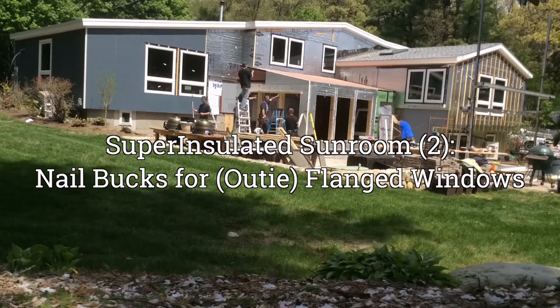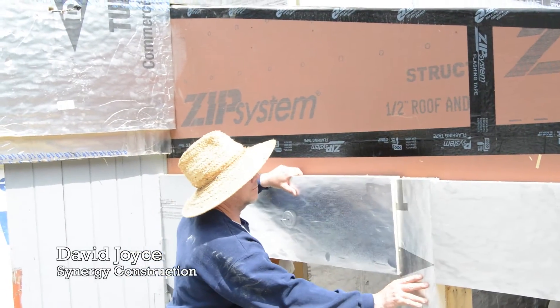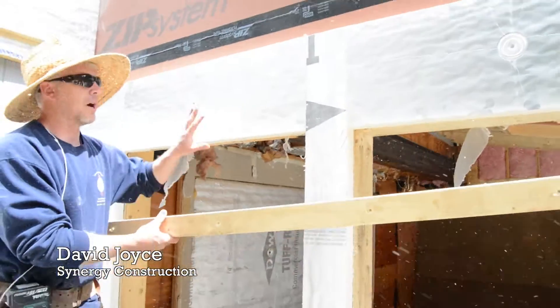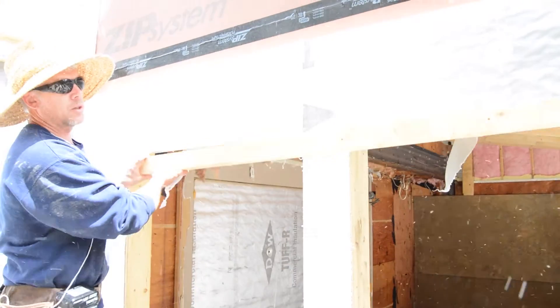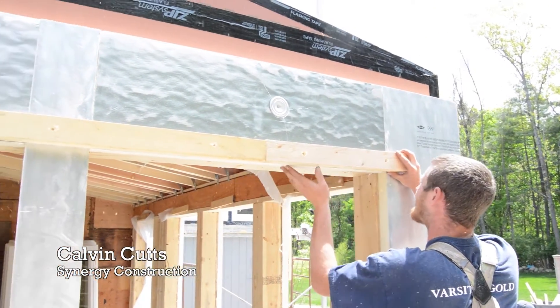In the first part of this super insulated sunroom, we covered prepping and installing the first layer of foam. What we accomplished here was to have a thermal break between the frame and everything else. And now we're going to install this so we can attach the window to it properly.